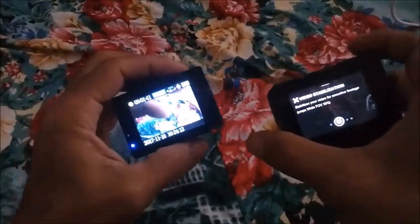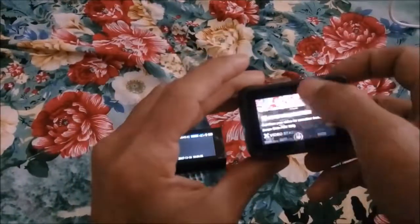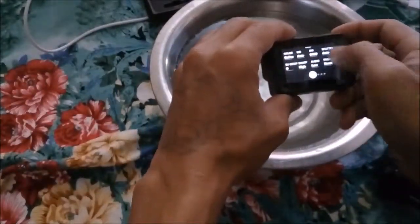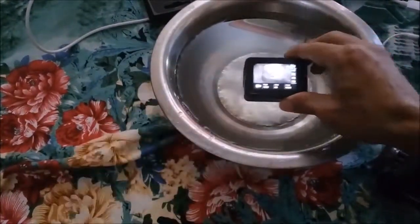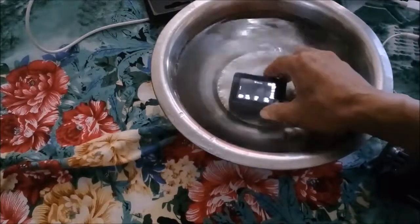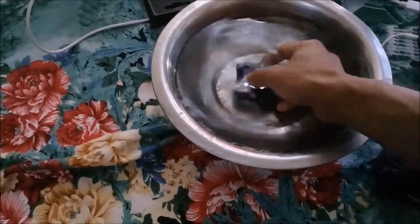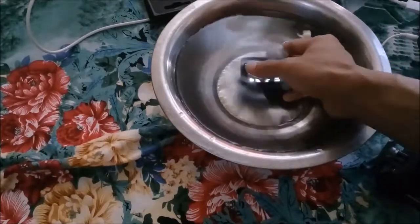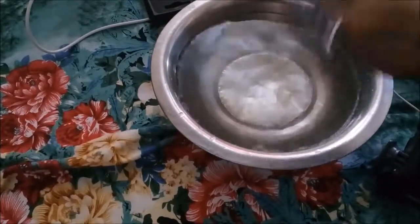The most disappointing point of this camera — as you pay lots of money, it is waterproof — but when it is underwater, see, it is completely working here. But when you put it in the water, the touch does not work. So when you go underwater, it will continue recording only if you have started recording before. This is the most disappointing point of this camera.